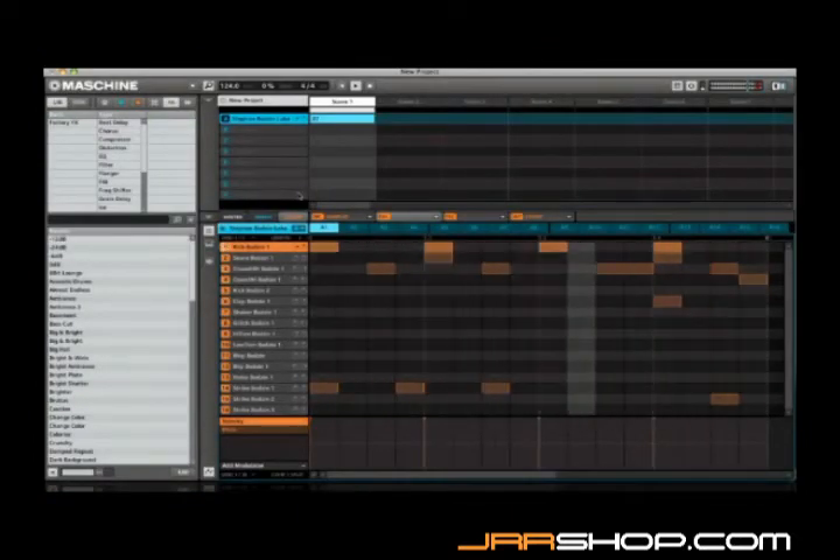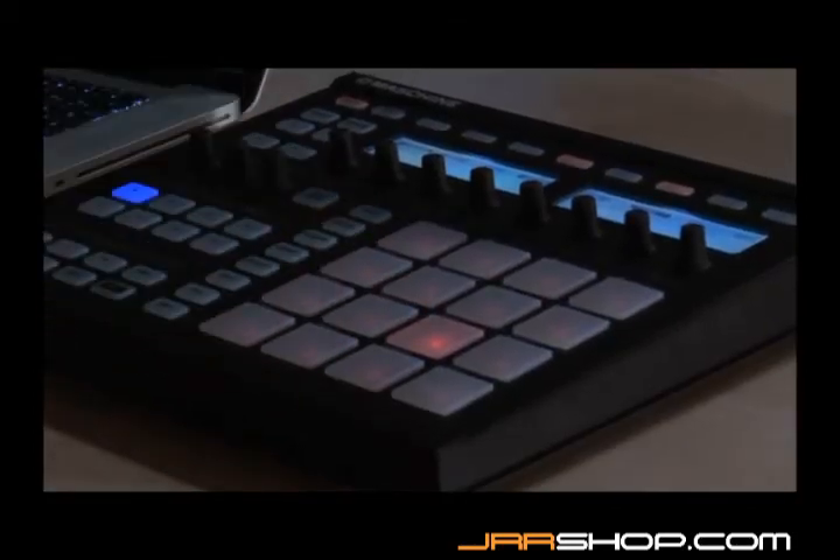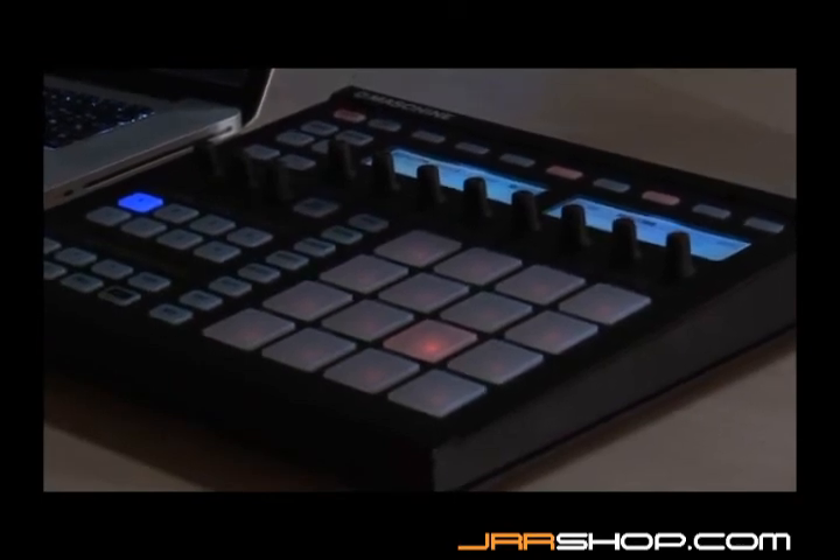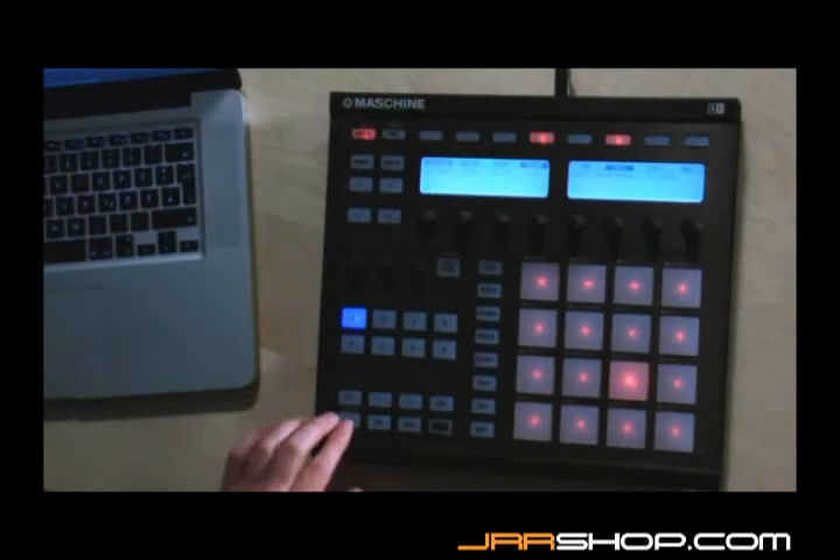Bear in mind you could use the same method to duplicate things like sounds as well. You could make a copy of a sound and then apply different effects to it, for example. This is covered in more detail in the reference manual. Now I'll add a little swing to this pattern to give it more of a shuffled feel.